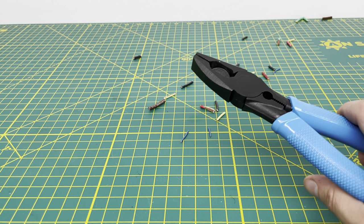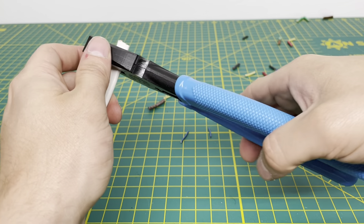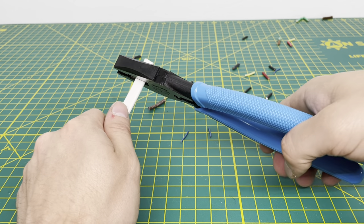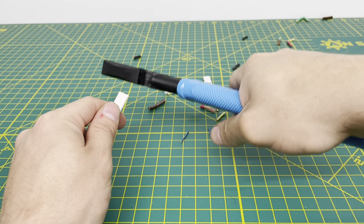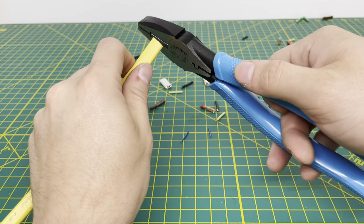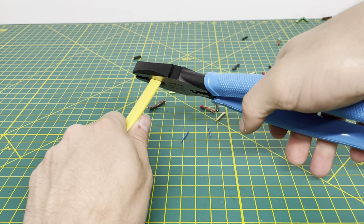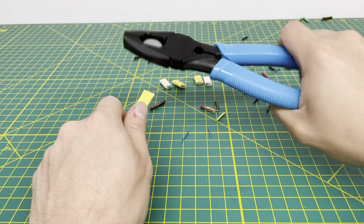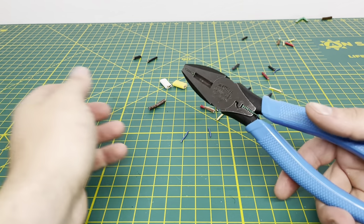Now we'll bring in some Romex wire. Starting with 14-2 with ground — you might struggle a little since the rivet is so far back from the cutting knives, but as you can see, you can cut through that 14-2 with ground, no problem, with one hand. Moving to 12-2 with ground, I expected to struggle a bit because it's a thicker wire. You can use one hand but you definitely have to use a lot more force, and you can feel that snapping action — but it got through no problem.